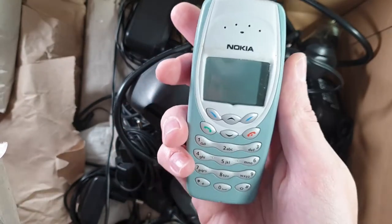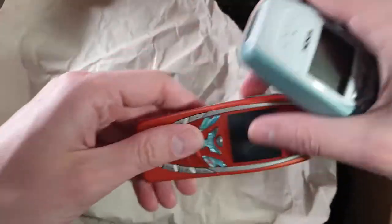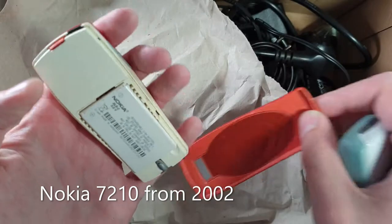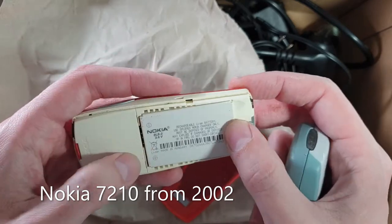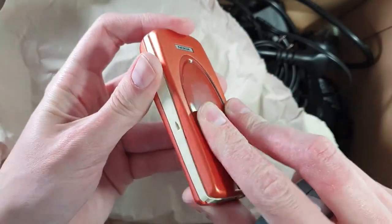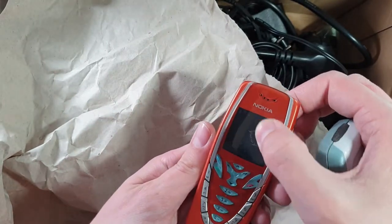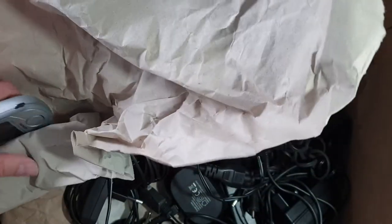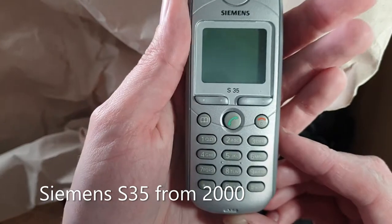A 3410 — is this a 7210? Let's see inside. Whoa, this battery is damaged, so that will need some special prying, but overall the condition is fairly good if I clean it. Next we have an S35, also in very good condition.